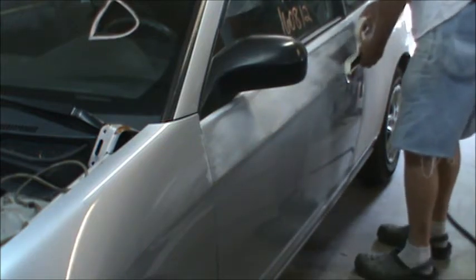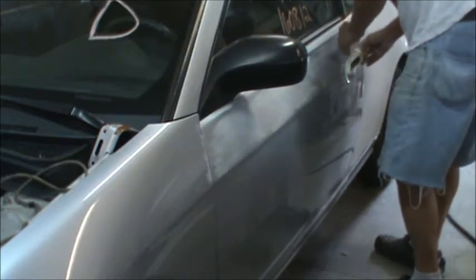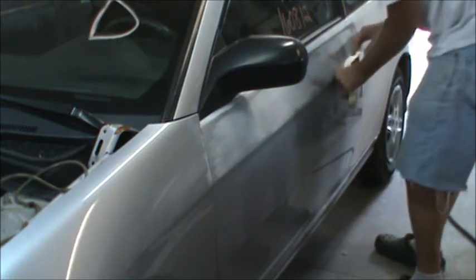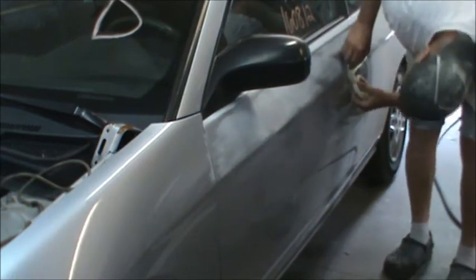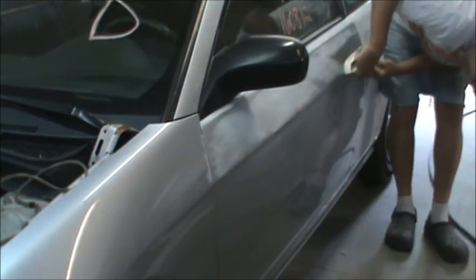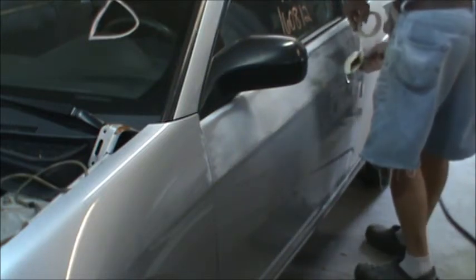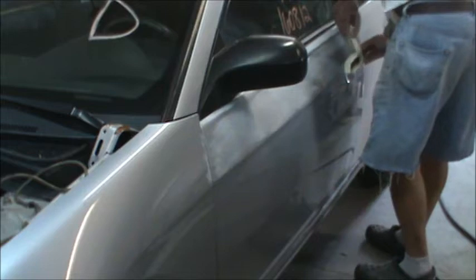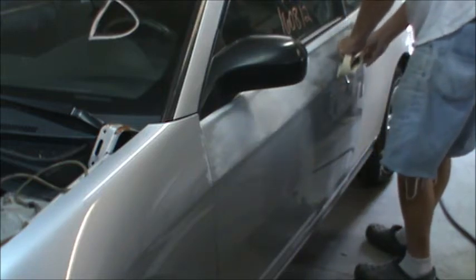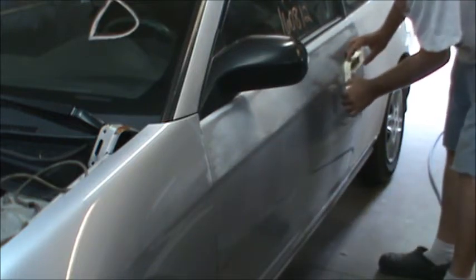Usually I go around at least two times, usually three — get a nice layer on there so that you don't have to worry about breaking through and putting an irreparable mark on your door handle.